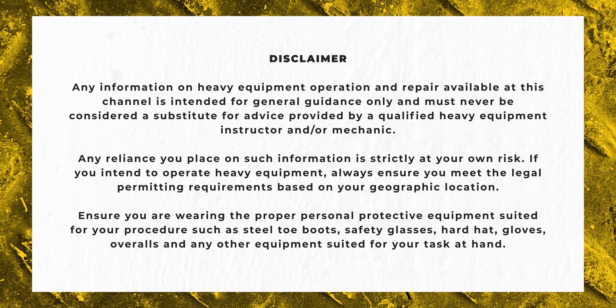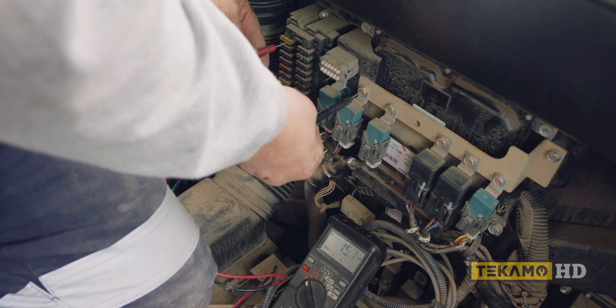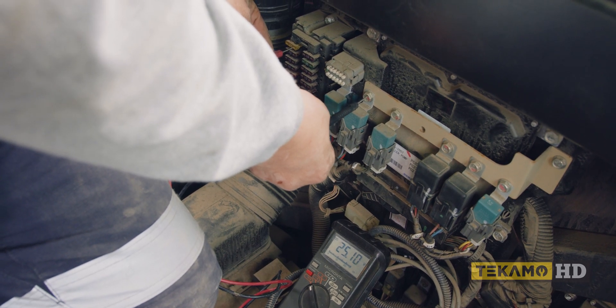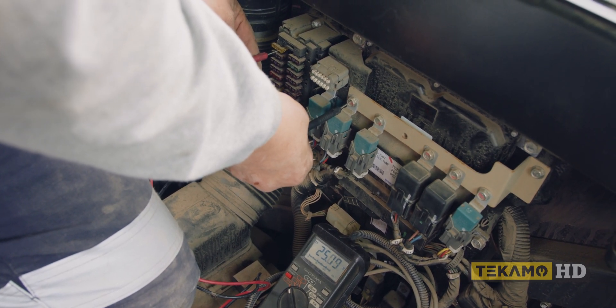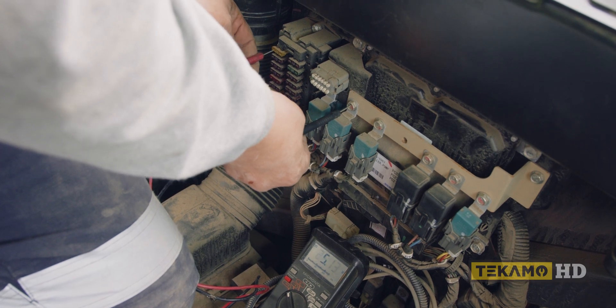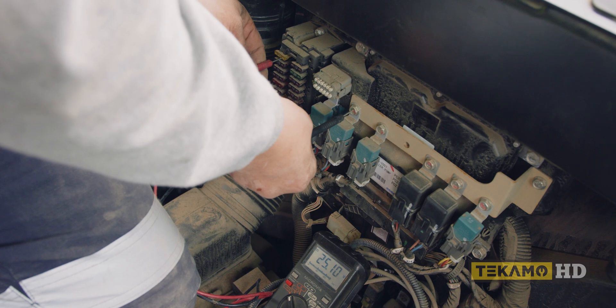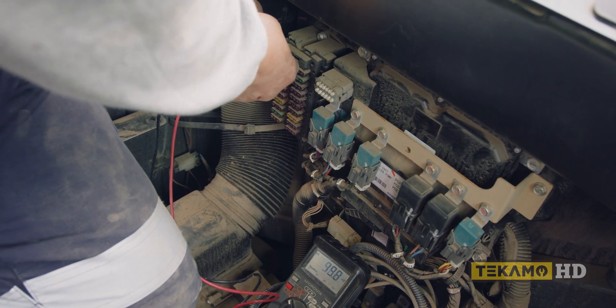So this is how we check the fuses: ground it and then we check one side of the fuse. You look at your voltage — 25.1 volts — and then we check the other side. Now if this fuse was blown, we would only have voltage on one side; it would only indicate voltage on one side.